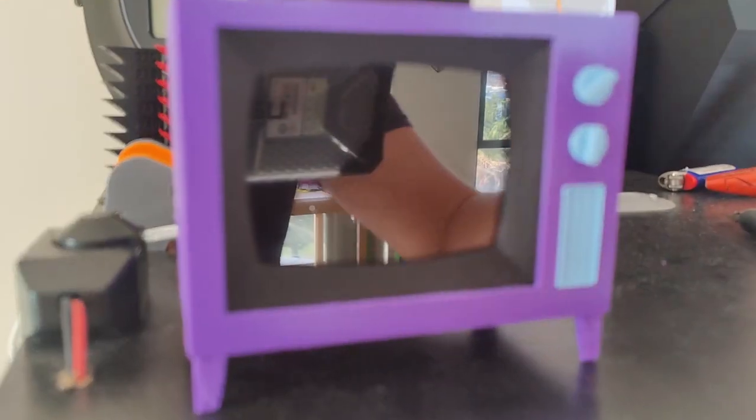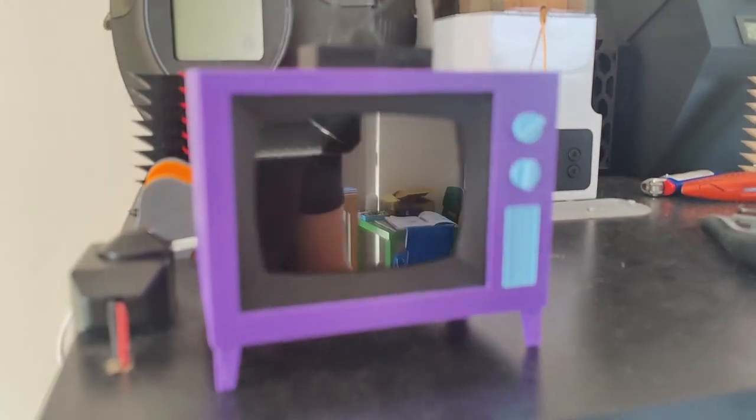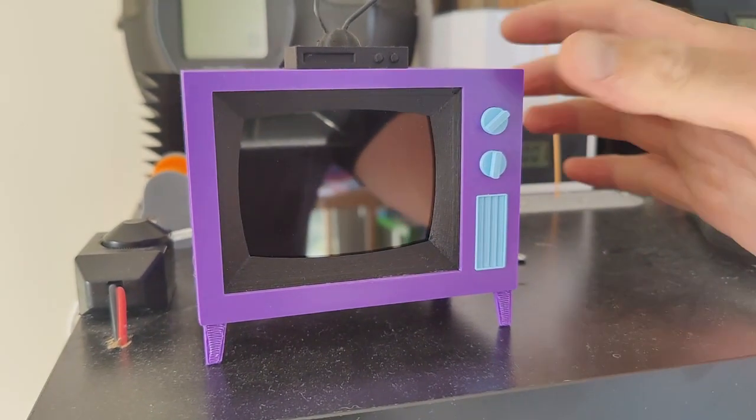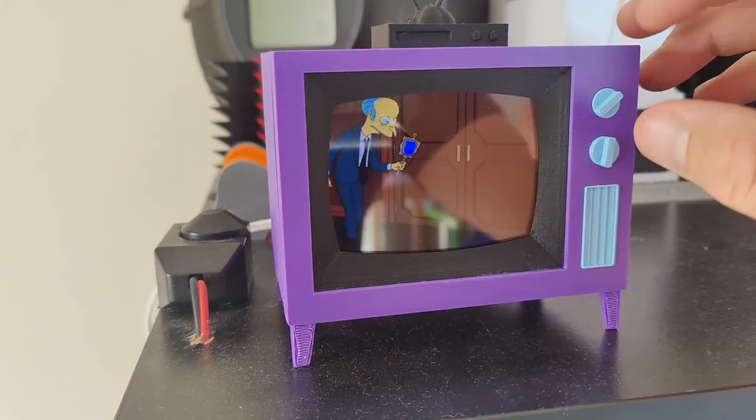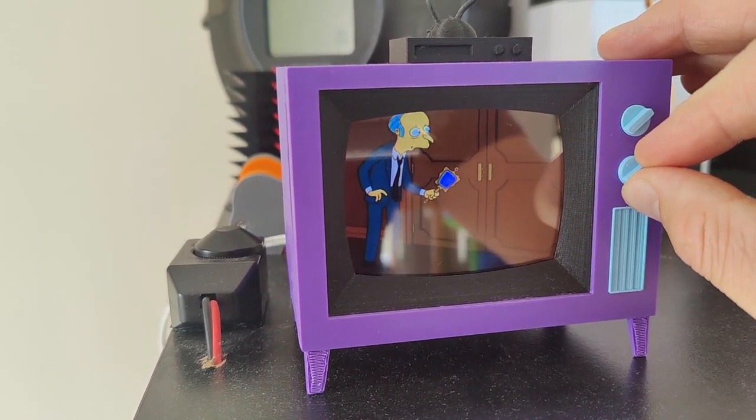Alright, a lot of people are asking about the Simpsons TV, and that's probably because it's fucking awesome. Also, a lot of people are asking me if I can make them one, and the answer is no — get fucked.